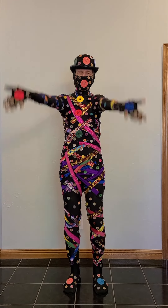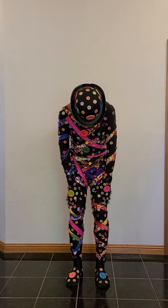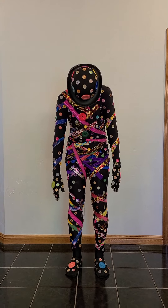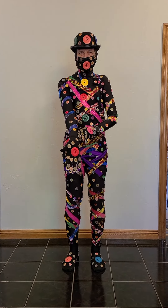Happy National Button Week! This wasn't complicated, it just took a lot of time. So this is just a black bodysuit, so that's at the bottom of it.